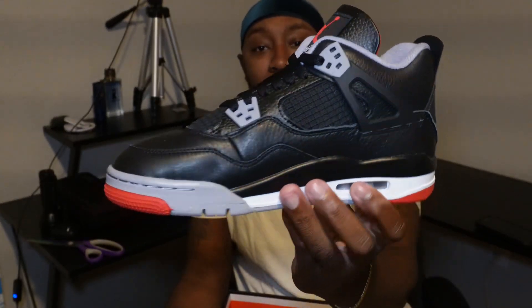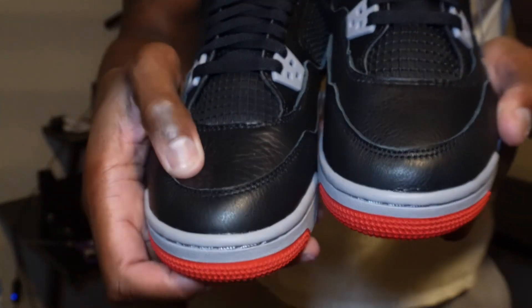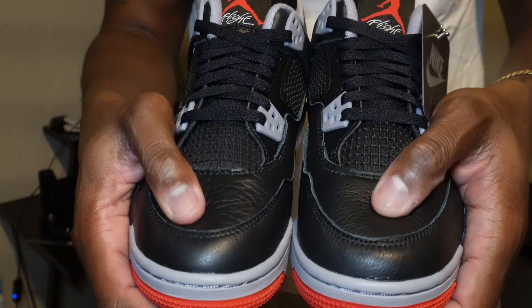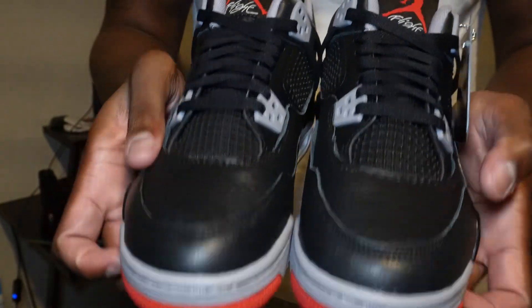Quick unboxing — Jordan 4 Bred Reimagined. The leather is better than I thought, way better than I thought. But I ain't gonna lie, if I'm looking close at quality control, this pair is way more tumbled than this pair right here. As you can see, this one looks a little stiffer, and this one's way more tumbled on the toe box. I don't know if y'all noticed that, but I did.